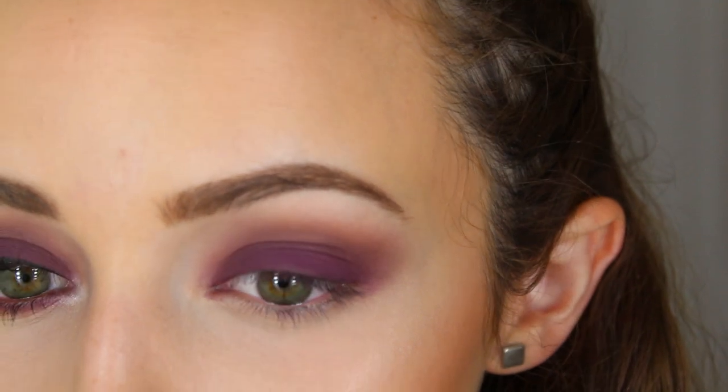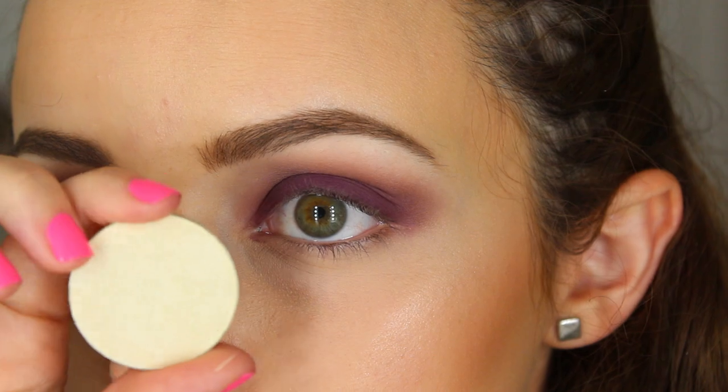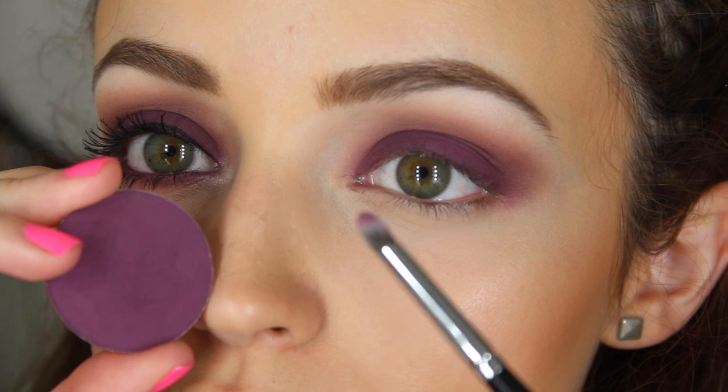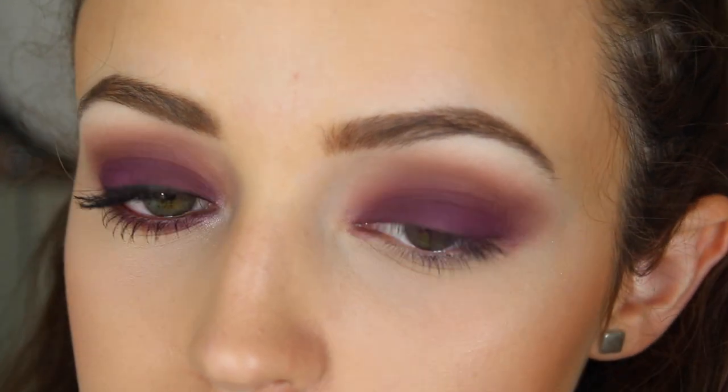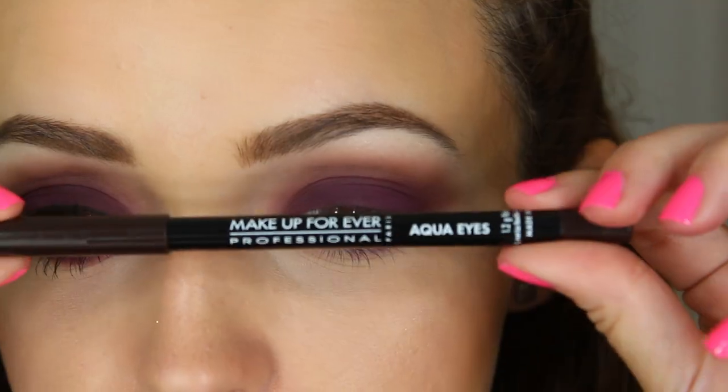Then I'm taking that same vanilla shade M500 I used to set my concealer and using it as a brow bone highlight. Then I wanted something a little shimmerier since everything is so matte, so I used shade I414 on the brow bone for a little shimmer.